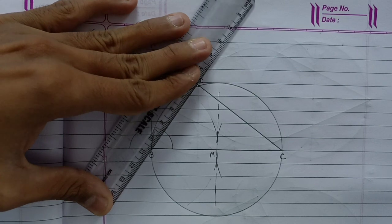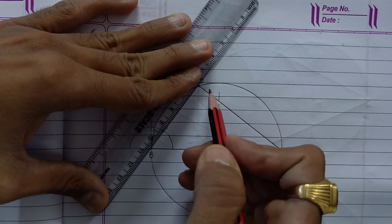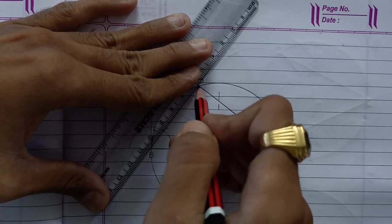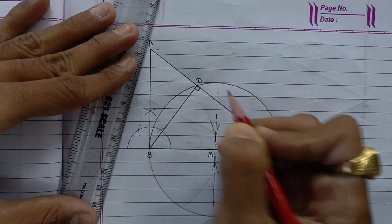For this circle, we have to draw the perpendicular bisector of BC — more than half the length. Now draw a circle with center M. Our circle intersects AC at this point, which will be our D. So BD will be our altitude — the perpendicular on AC. This will be our perpendicular.